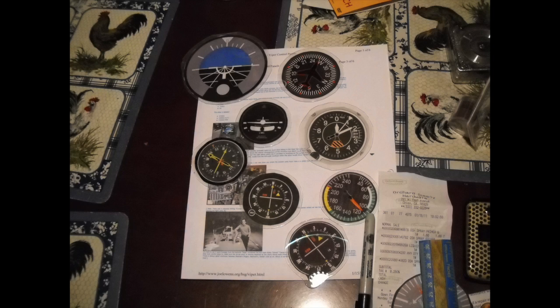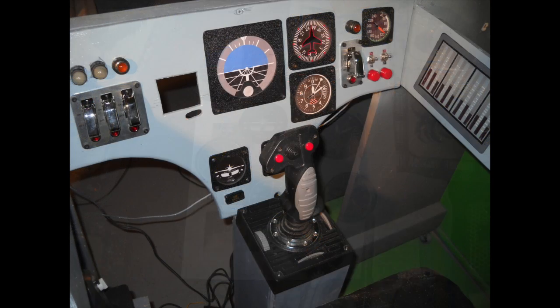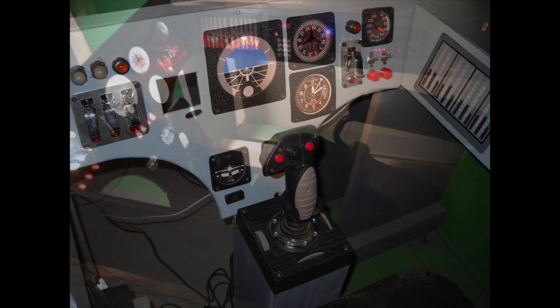The instrument displays themselves I got off the internet — they're just photographs that I printed out and then had laminated so that they'd be glossy like glass, and then you could also illuminate them from behind.